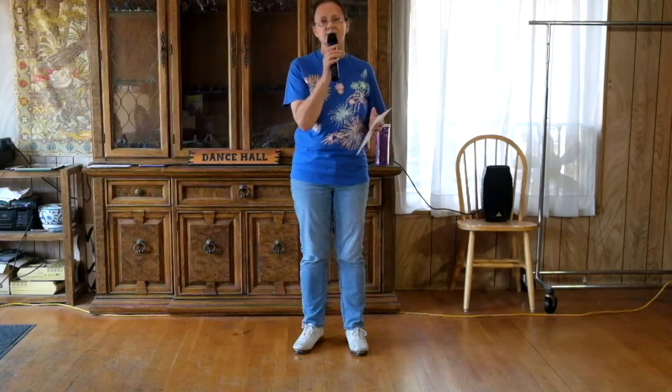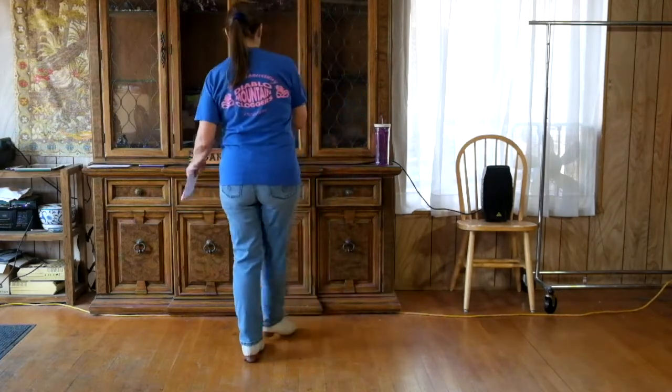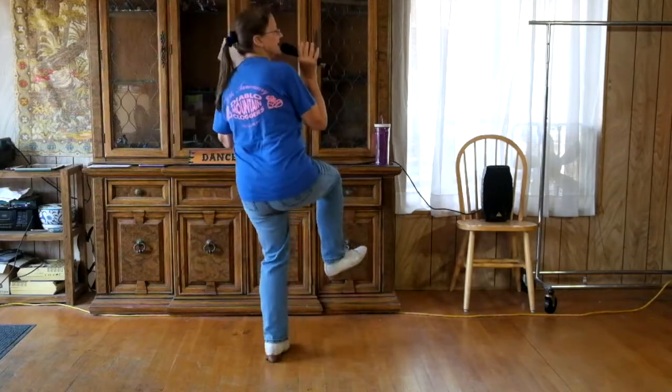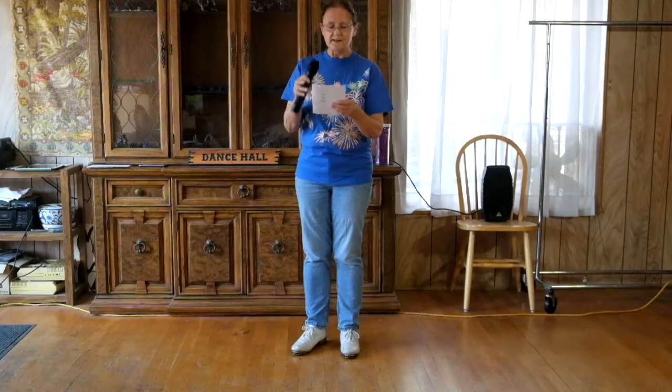You can clap on that ghostbuster turn — after the double step, double cross, double out, toe, toe, toe, step, kick, and slide, as you kick on the kick slide you can clap. I'm going to put the music on and we'll start with part C, which is that delta. Then we'll go back to B, repeat B, and then C again.